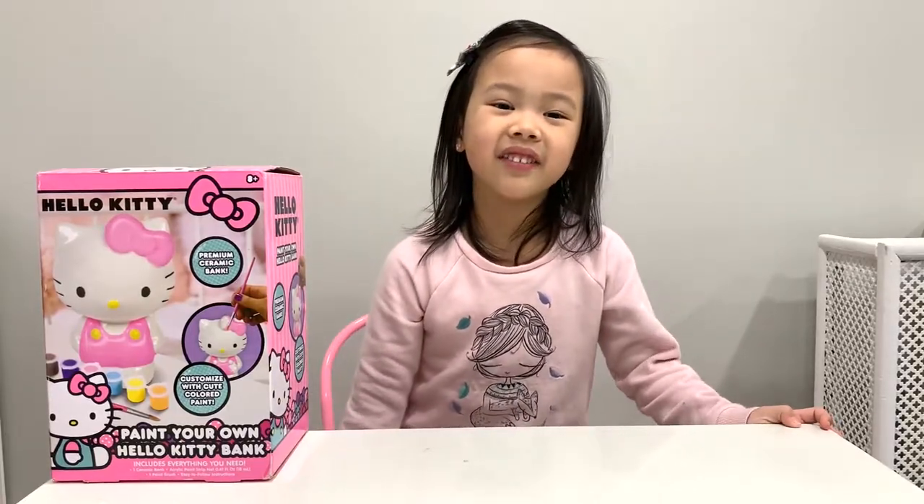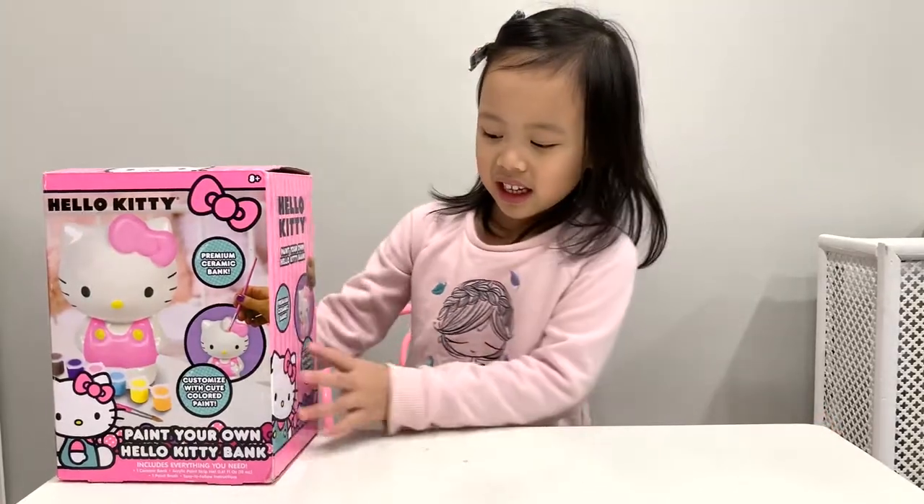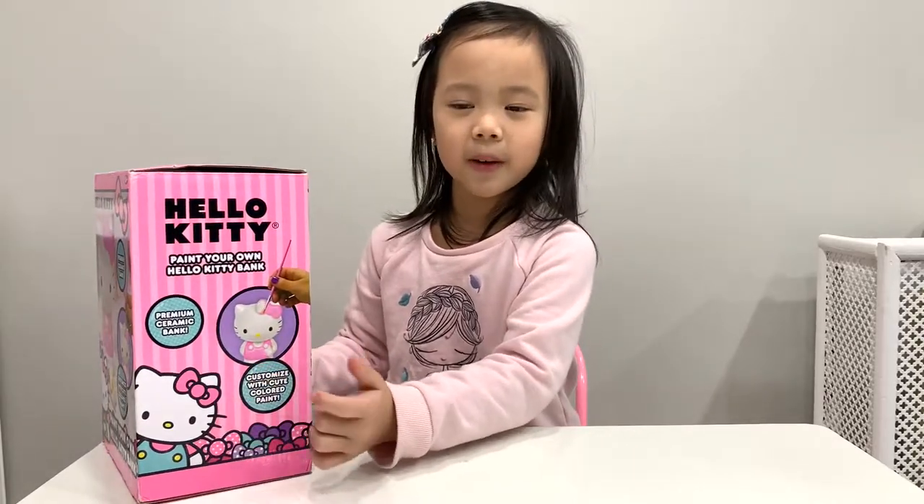Hello, my name is Ron and we're going to be doing a fun co-op today. Here we have Hello Kitty and we're going to be painting it.